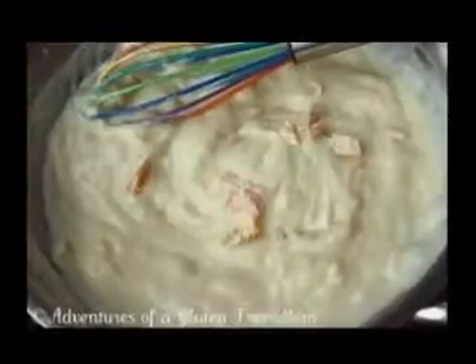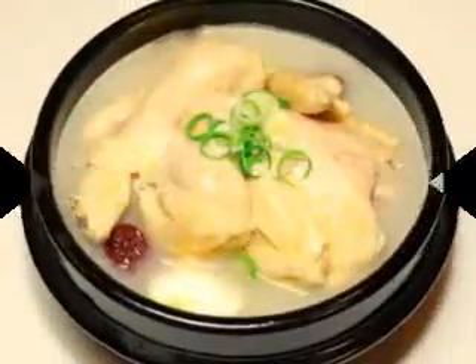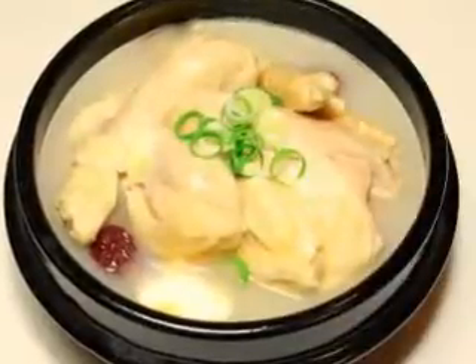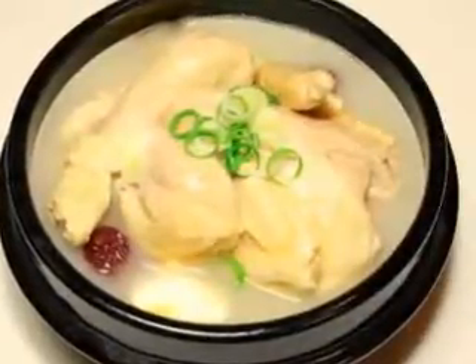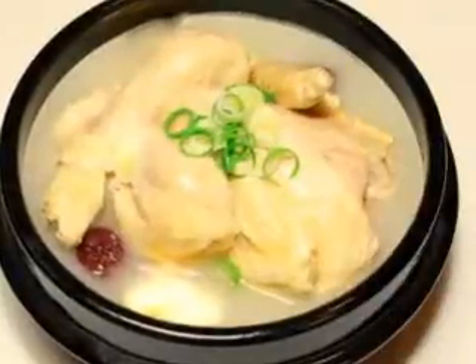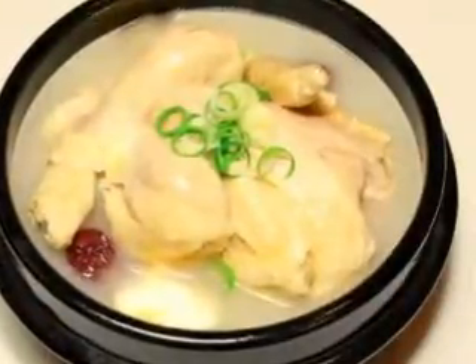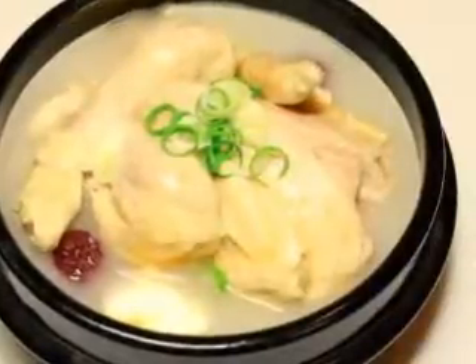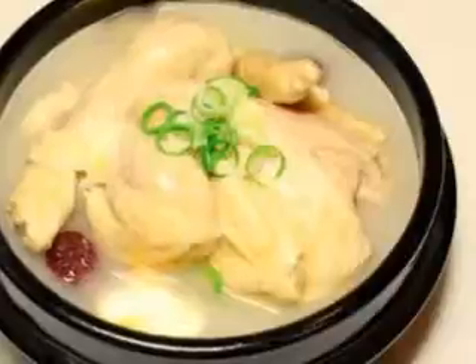I add the noodles and let it simmer for at least an hour or two. Usually I have to add water prior to adding the noodles. The result is really good. It has become one of those meals that everyone looks forward to, and the kids always ask for when they don't feel well. I guess that's the true test of chicken soup, right? I hope you enjoy it, too.